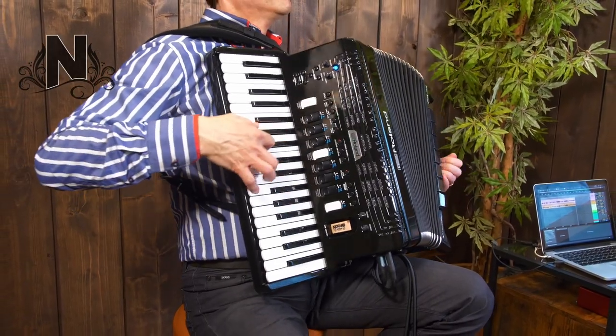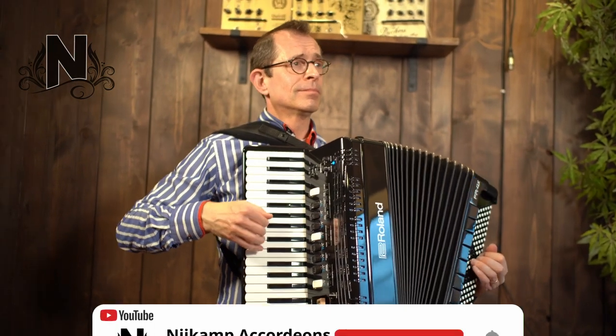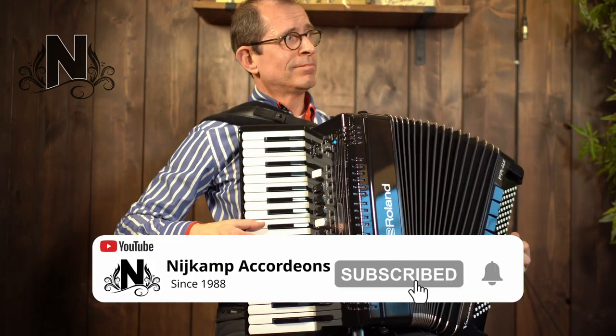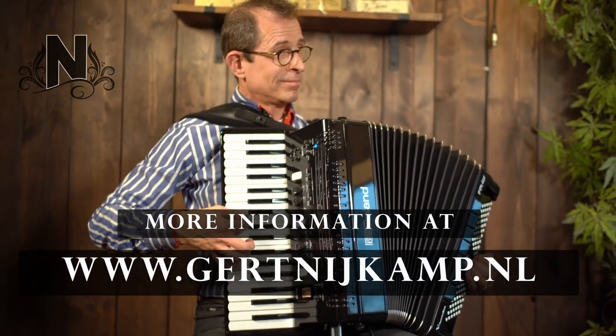We at NICAP Accordions give a 2-year warranty on each instrument, and it comes with a case and a pair of belts. More information can be found at www.geertneikamp.nl.